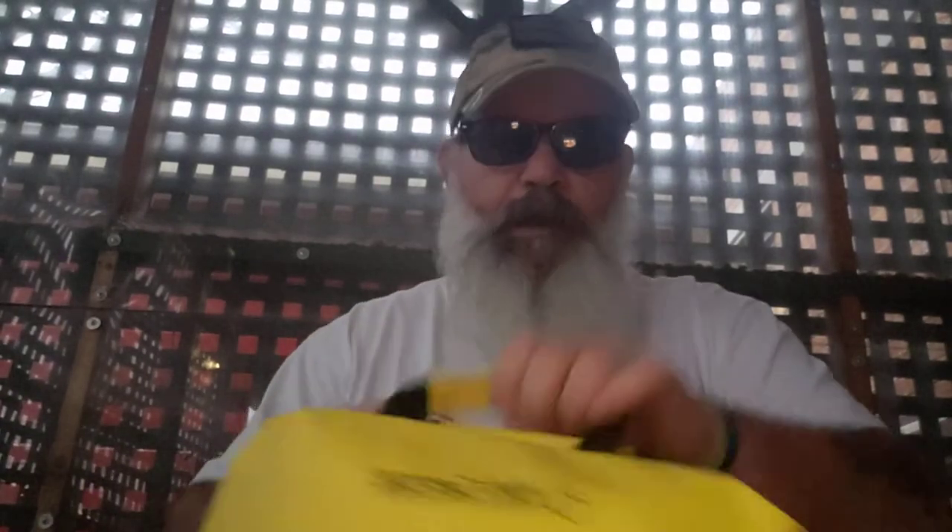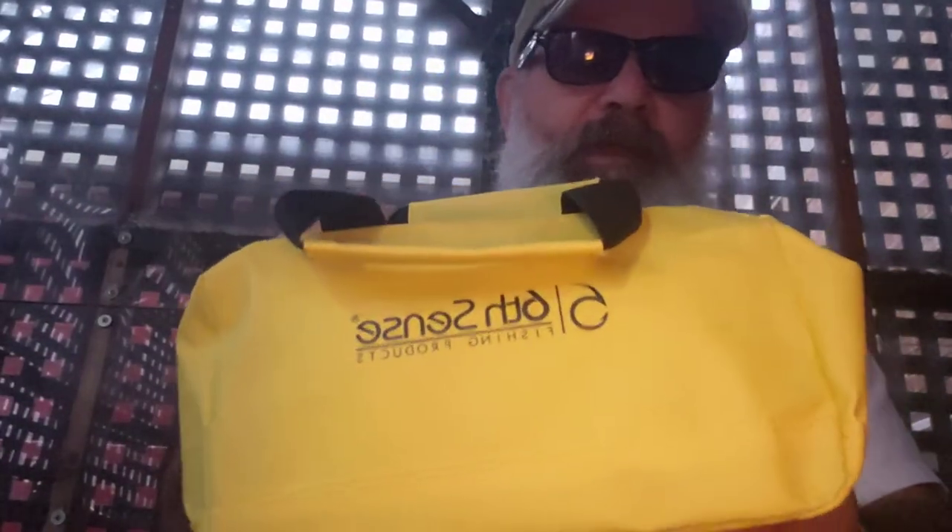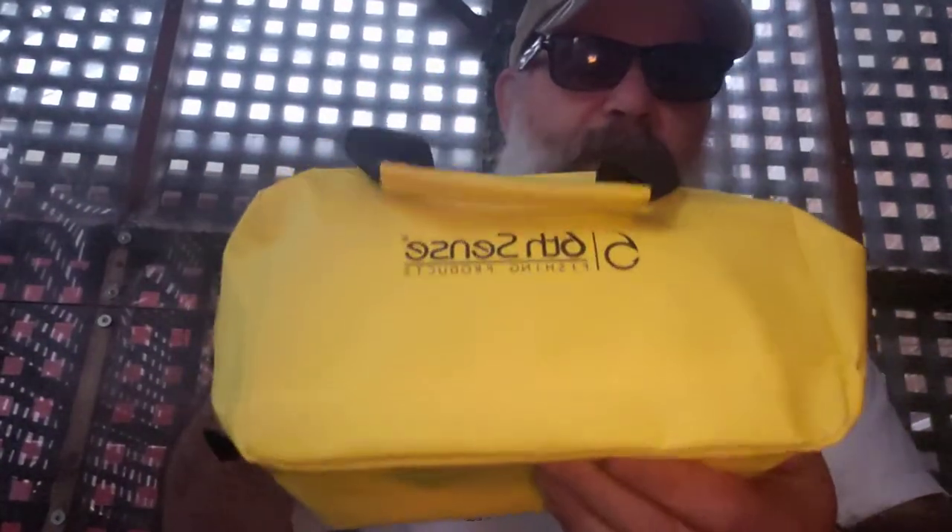Hey everybody, this is Patrick with SFM Fishing. Quick unboxing — my Six Cents box came in today. Instead of a drawstring bag it came as a bait bag, really nice. I got a gray one, a black one, and now I got a yellow one.